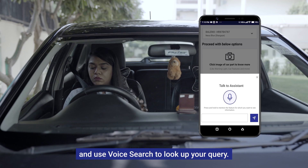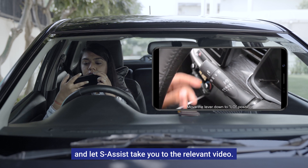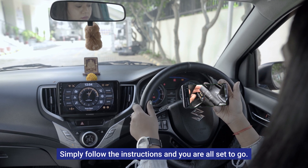Search 'how to operate rear wiper and washer' and let S Assist take you to the relevant video. Simply follow the instructions and you are all set to go.